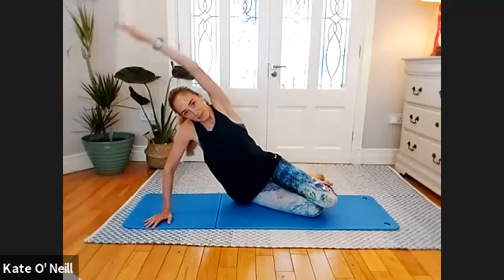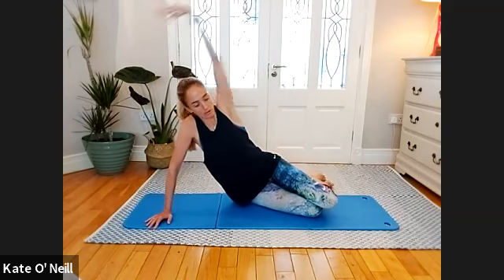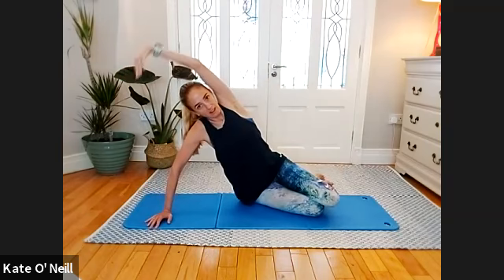Exhale — push into the mat and reach. Inhale, bend — nice little activation in the arm there. Exhale as you come up, reach. Breathing in, bending that arm, strengthening through the arm, pushing into the mat as much as you can. Nice strong fancy arm — drive up and reach. Drive up and reach — lengthen, get a nice last stretch as you reach that arm over your head.